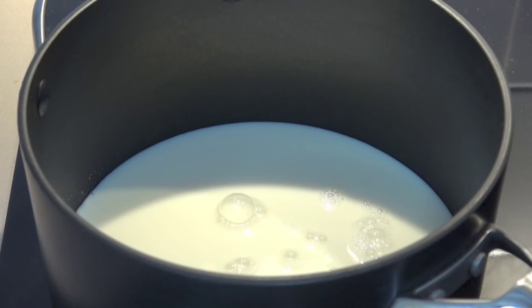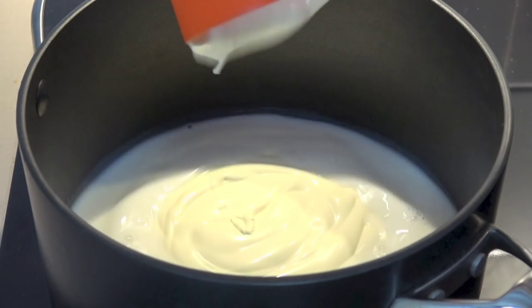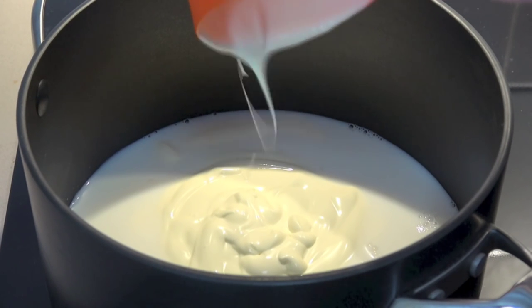To make our custard, first I've got one and a half cups or about 375 millilitres of milk and I put it into a saucepan. I'm using full fat milk today but you can use a lower fat skim milk if you prefer. And to that I'm adding in one cup of whipping cream — that's thickened cream here in Australia — but basically any cream suitable for whipping will be fine.